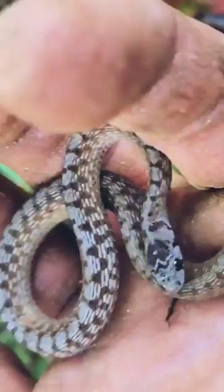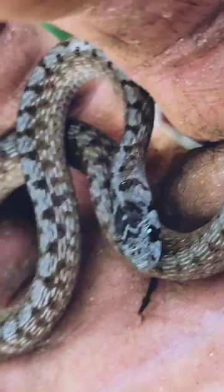These guys are actually great at controlling insect populations. You can often find them around the outside of your house. When you do, please just let them be. This is a non-venomous species — it's going to do you more good than harm.